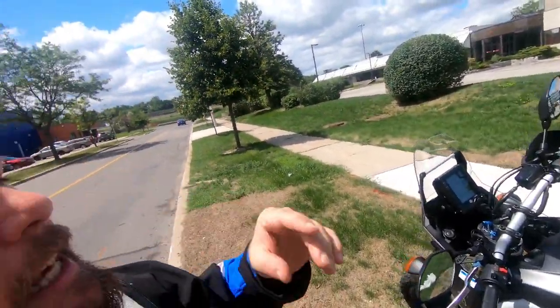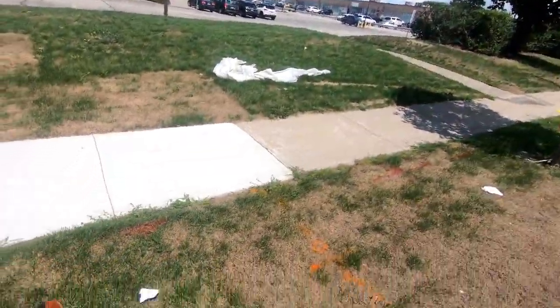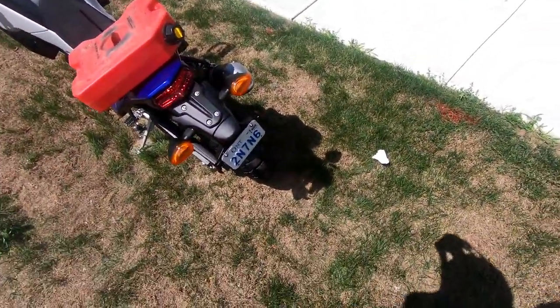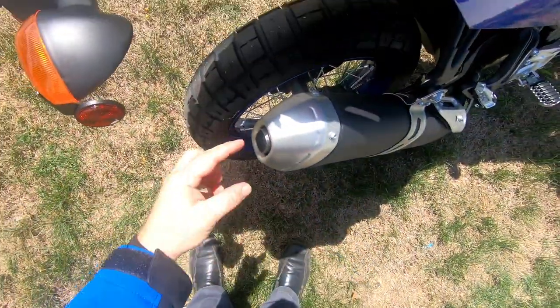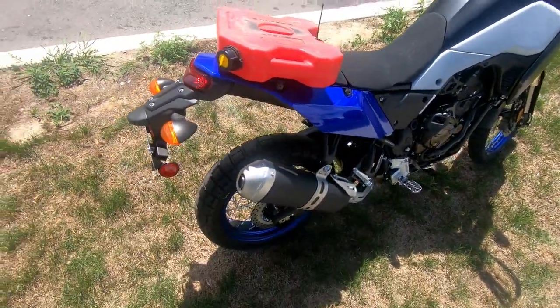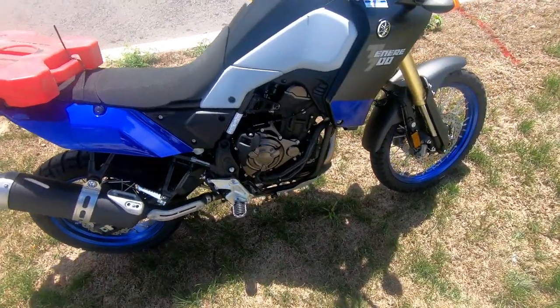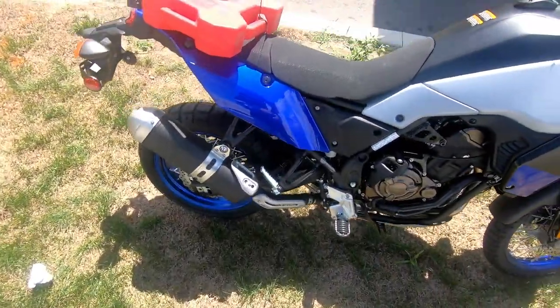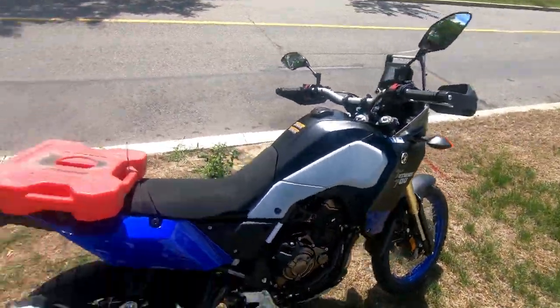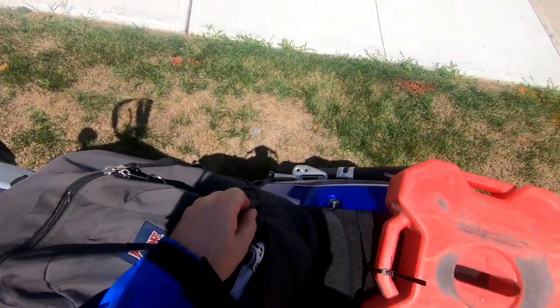Alright, enough talking, let's get riding. Be safe, be good, have fun, keep it covered — cheers! Oh, and you can take those covers off the exhaust — there are four bolts holding the baffle or spark arrestor inside, so you can physically remove it. But some people say the sound isn't very nice, so I think I'll just change the exhaust to an Akrapovič or something decent. We'll see.